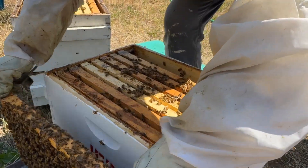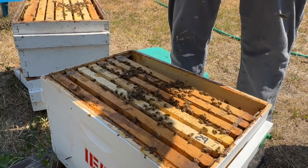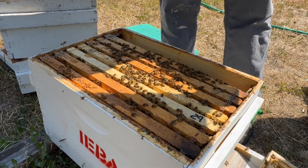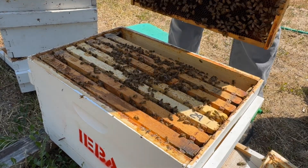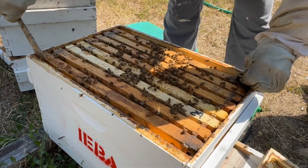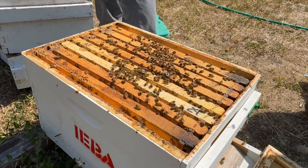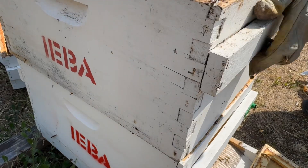So how many frames of brood do you remember? One and a half — one and a half complete. We had two full frames of capped brood and then you pulled the eggs and larva down, so we got three.